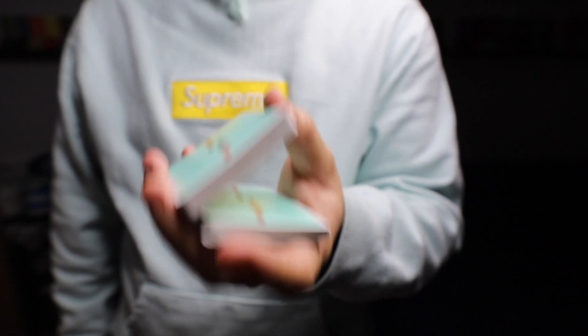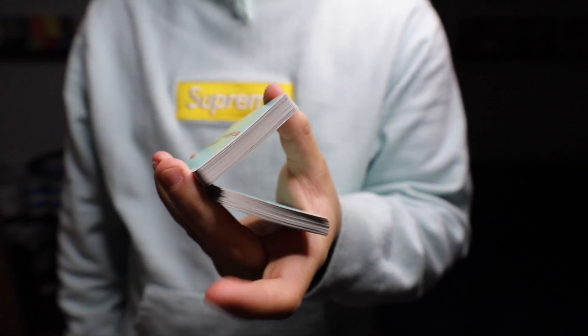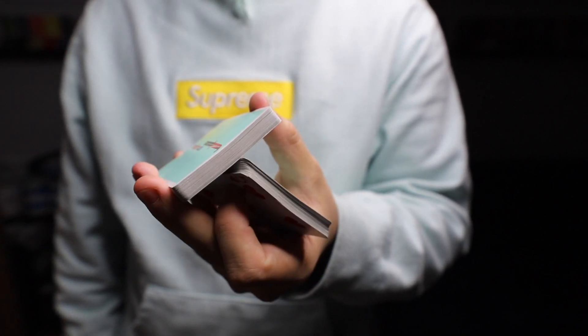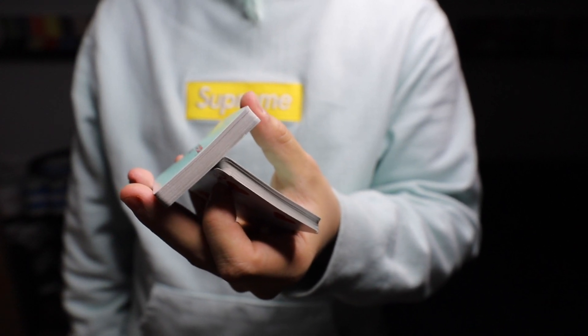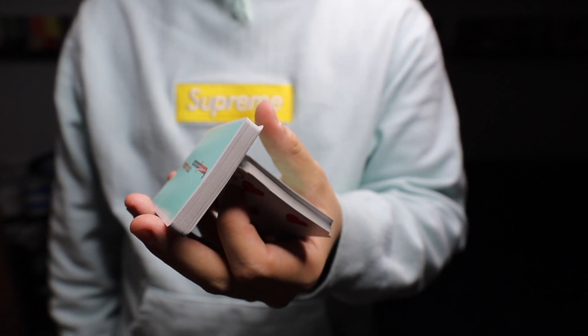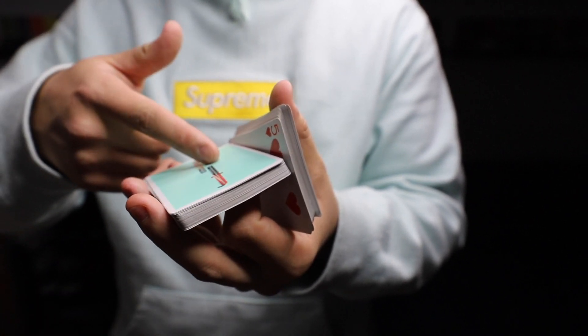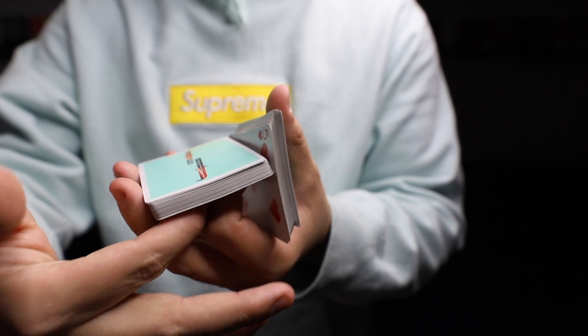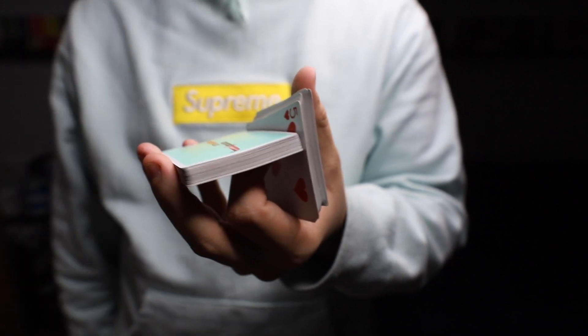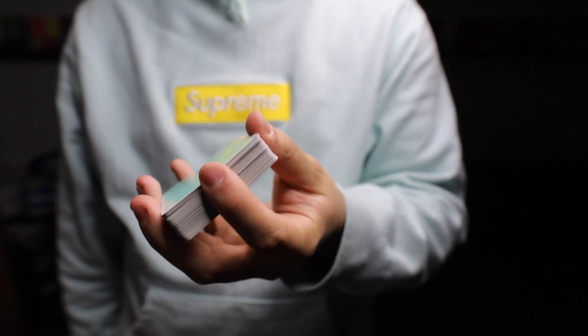You can relax your hand now but keep all these fingers on except the index. Now you use the index to push this corner. When you push it, you let go with your thumb a little bit so that the packet can clear. Once it's cleared, the packet should drop on the knuckle of your index finger. Then you move your index finger and the deck closes by itself.